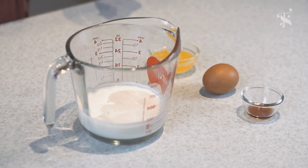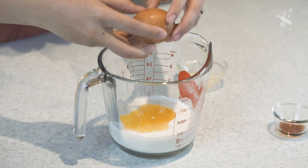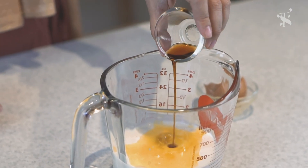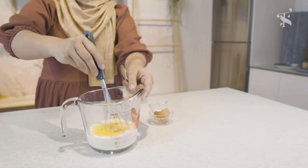So for the wet ingredients, I'm going to add in the butter, 1 egg, and then the flavouring for this pancake will be vanilla. Just break up the eggs.